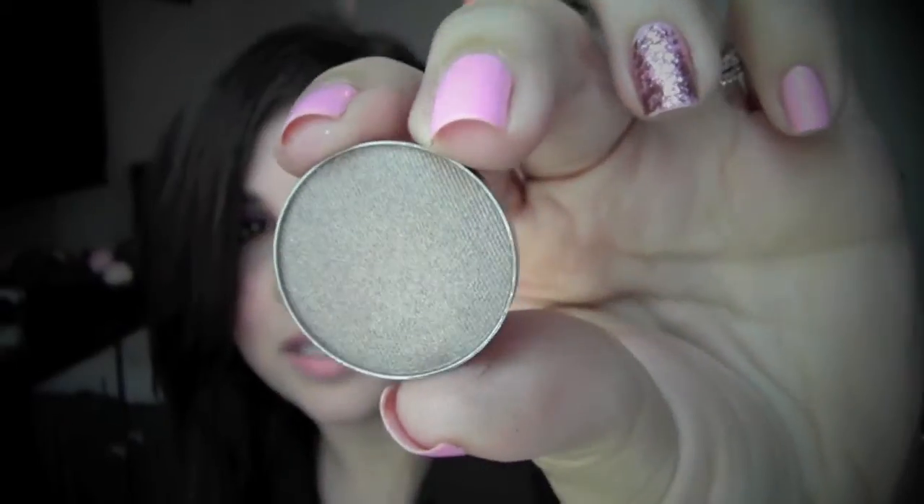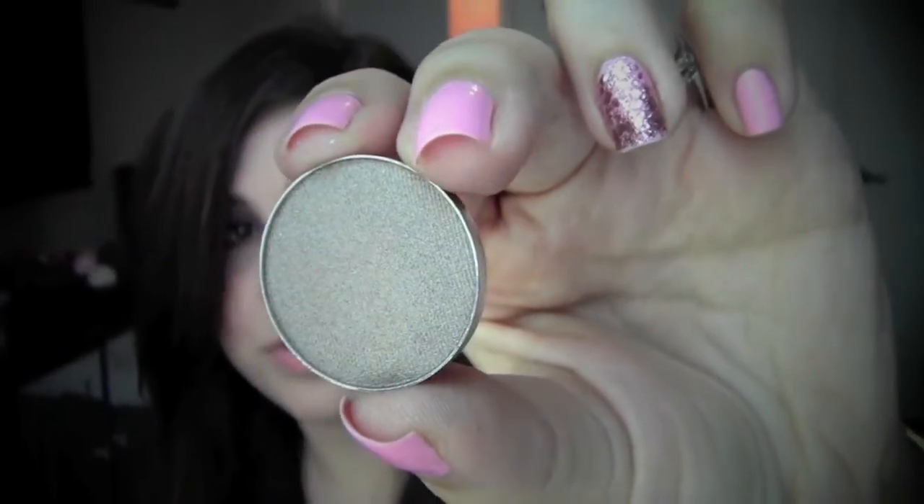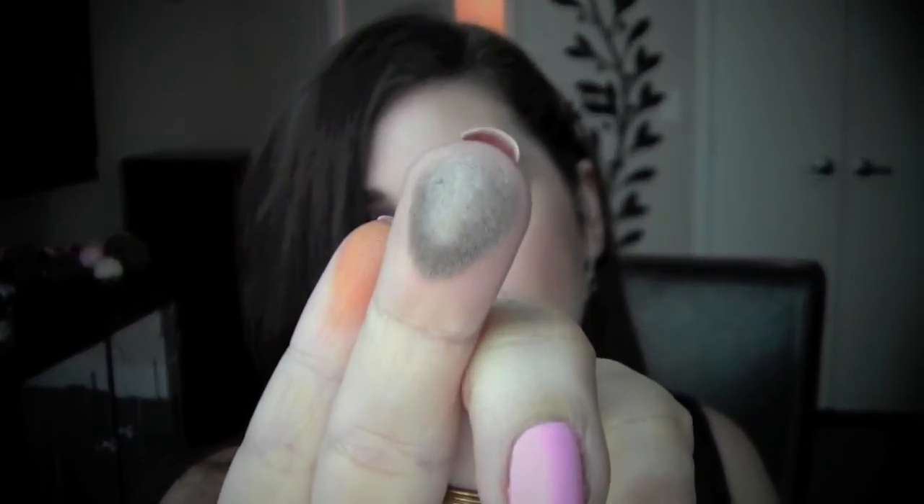Next I have the most neutral one of all of them and this is called Moon Dust. Moon Dust is like a taupey shade — a taupey browny shade. It's extremely pretty as well. The pigmentation of this one is wonderful too.